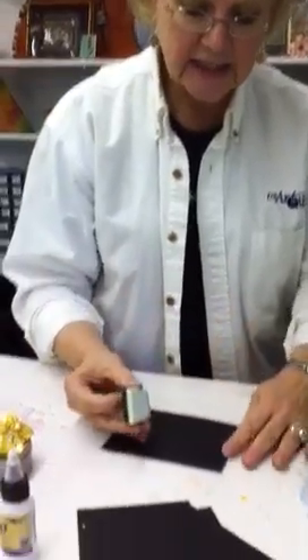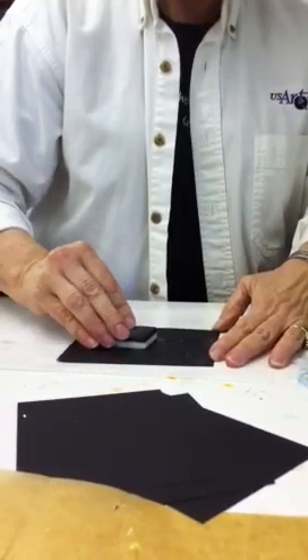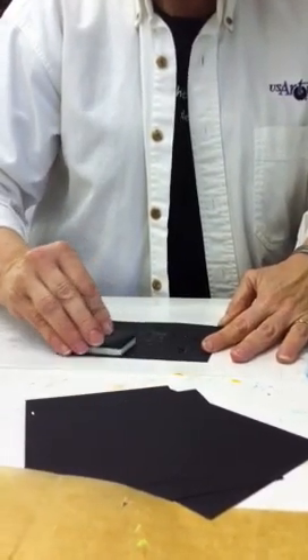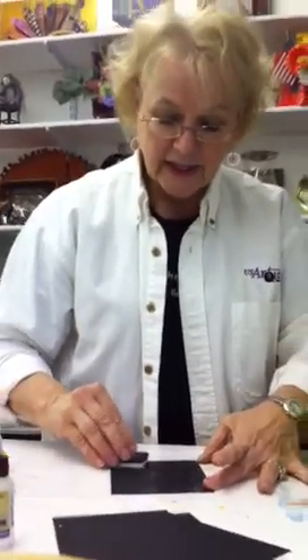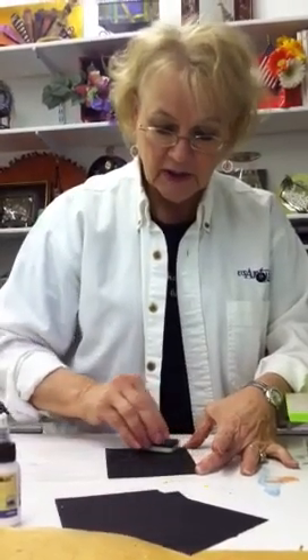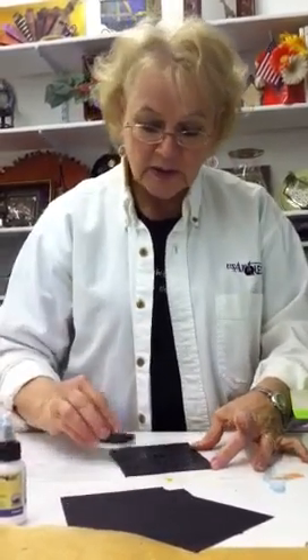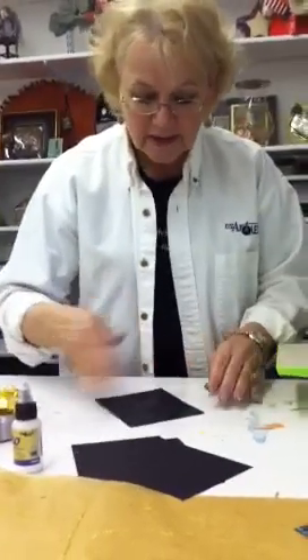I'm going to gently kiss the surface of the touche paper, and you have to let this dry because we have a little saying: when it's white it's not right, when it's clear it adheres. So you want this duo adhesive to turn clear — it's almost clear now, so I'll just wave it a little bit. I can still see some wet spots.